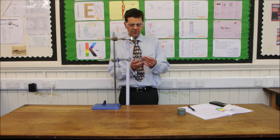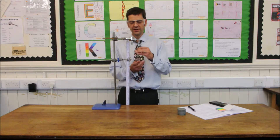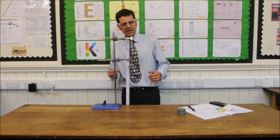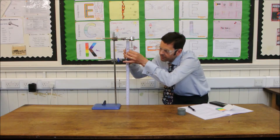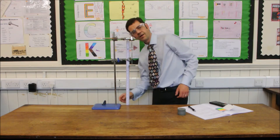Now I'm going to apply a load. We're going to take these 100 gram masses to be 1 newton — that's good enough for this experiment, though of course it's not quite right. So we're going to add that on, allow it to stabilise, and then mark the position of the very end of the spring and take a reading.